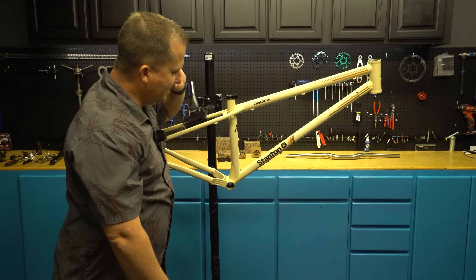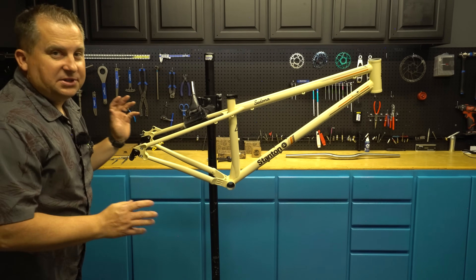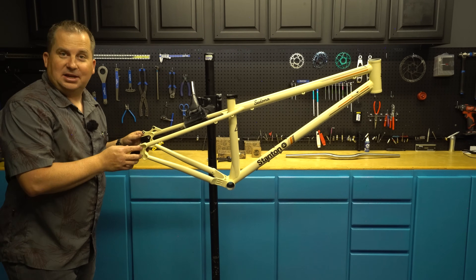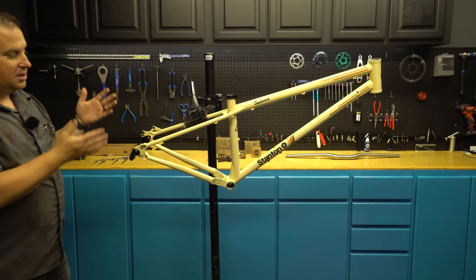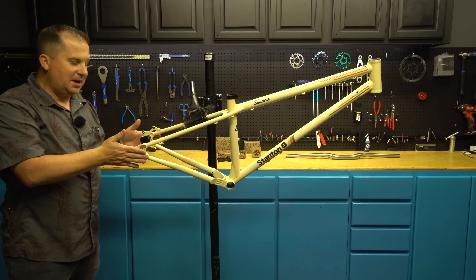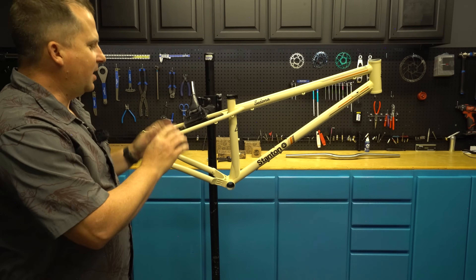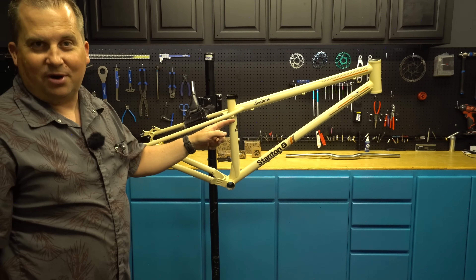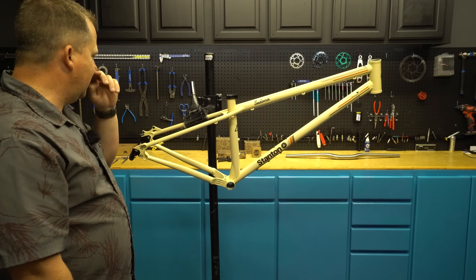We've got two water bottle mounts inside and a three-pack underneath. If I go bikepacking, I can put all my water down there. The nice thing about these standoffs is they do not interrupt the seat tube, so you can run the dropper all the way down and still run the water bottle there. That's essential for me, and it looks so good. Stanton is also working on a sliding dropout for this and their other bikes — the Sherpas and others — so this will be single-speedable with adjustable chainstays if you opt for the sliding dropout option.